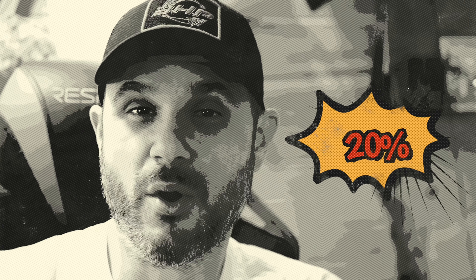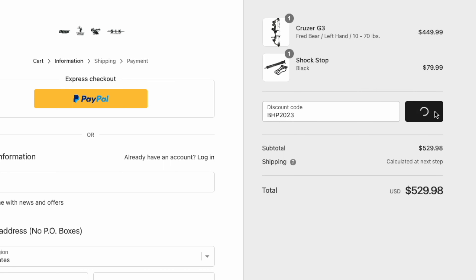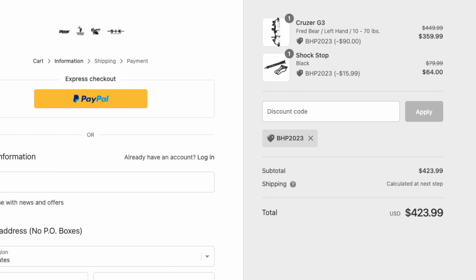Before we get started today, I just want to let you know that Bear Archery has given you the Bowhunter Plant Viewer 20% off of anything on their website. That includes some of their bows and any of the products you're about to see in this video. Use code BHP2023 to receive 20% off your order. Doesn't get better than that. Now on to the show.